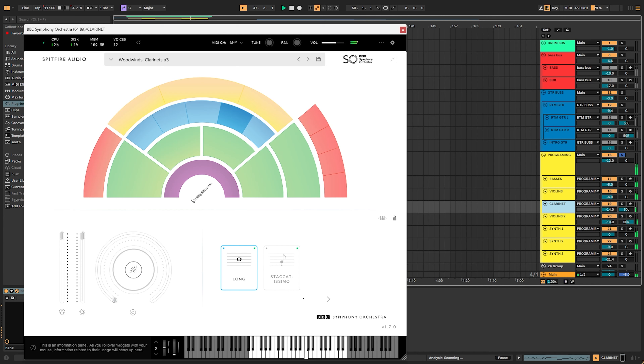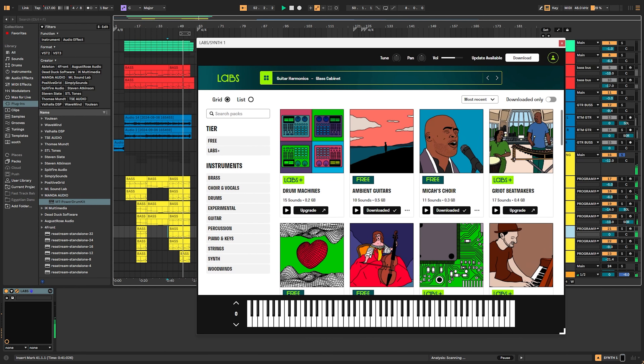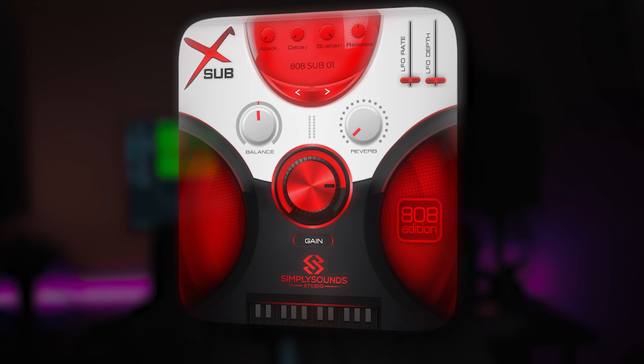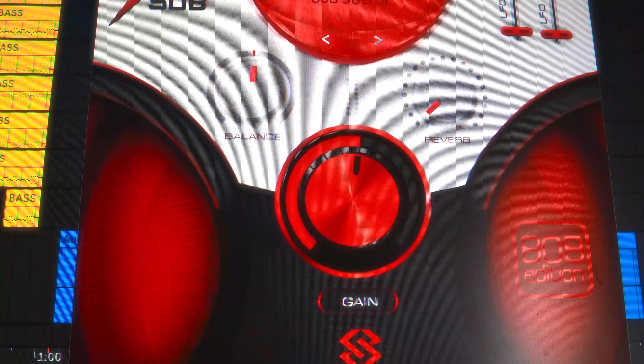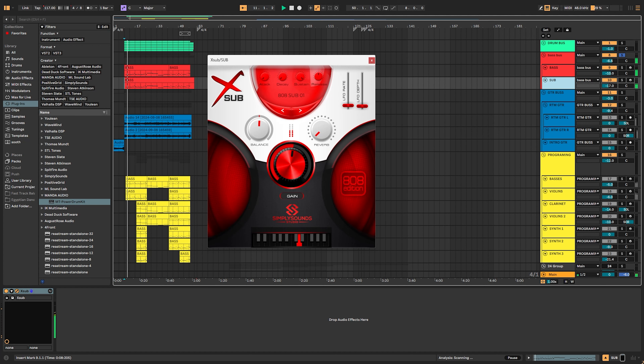Now, other virtual instruments. The first two that come to mind are both by Spitfire — the LABS plugin with all its different sound libraries, and the BBC Symphony Orchestra Discovery Edition. I genuinely cannot believe these are free — they sound so good. Spitfire is a household name when it comes to virtual instrument libraries. All the film composers basically work with Spitfire stuff, and the fact that they have free versions is amazing. They sound so polished and professional and really take a production to the next level. A cool thing about LABS is they keep adding a new library every few months.